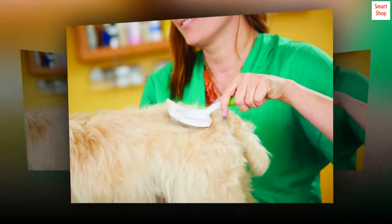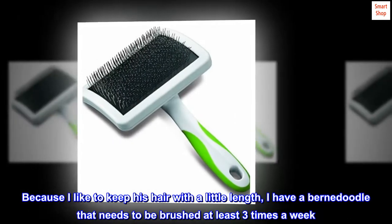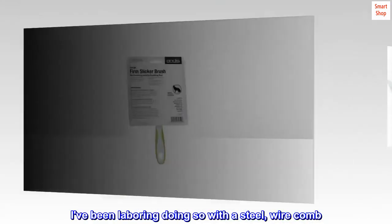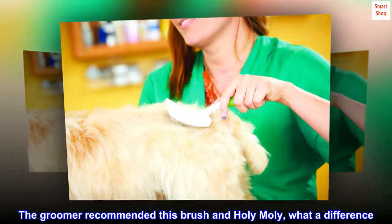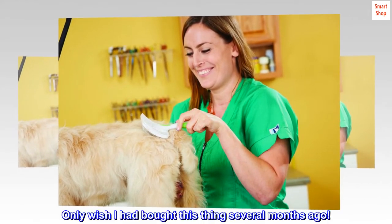Top Reviews from the United States. Great quality and just made my life easier. I have a Bernedoodle that needs to be brushed at least three times a week, and because I like to keep his hair with a little length, I've been laboring doing so with a steel wire comb. The groomer recommended this brush and holy moly, what a difference — so much easier and less time consuming. Only wish I had bought this thing several months ago.